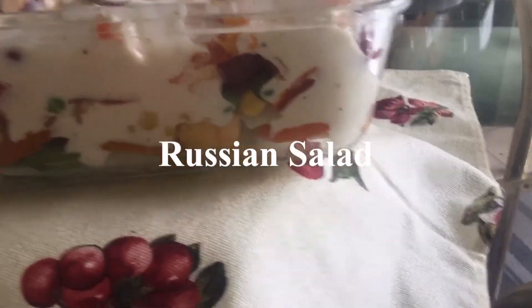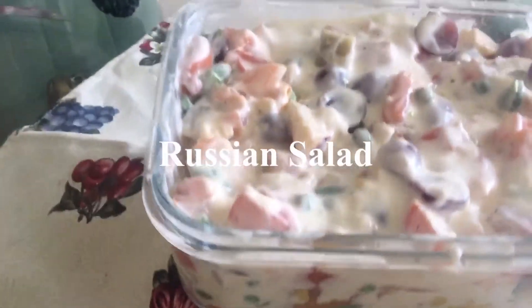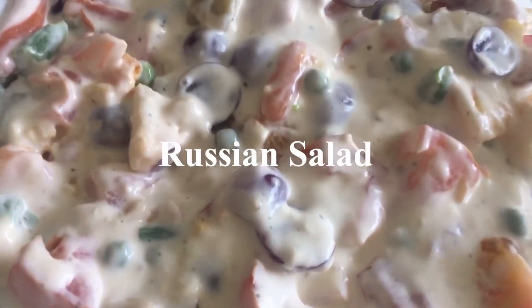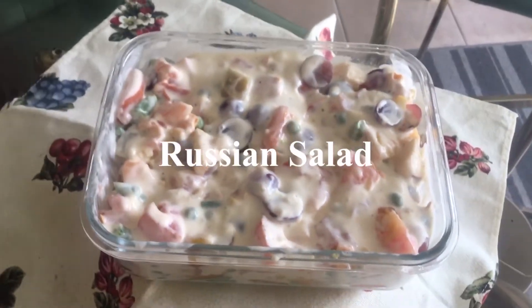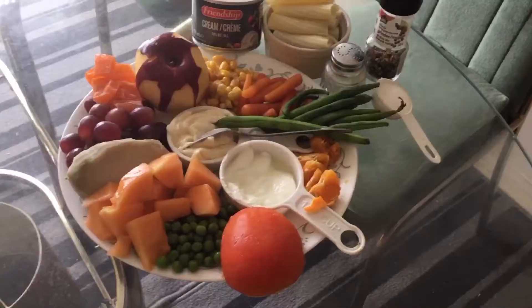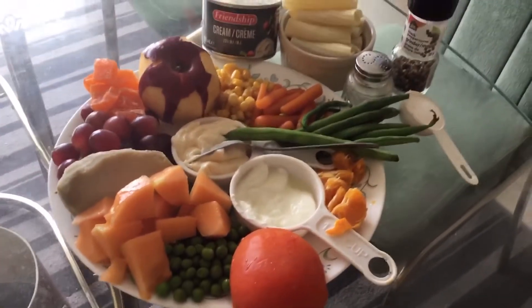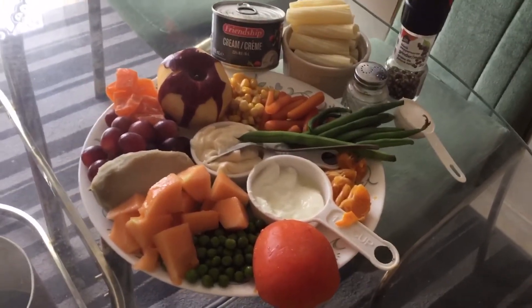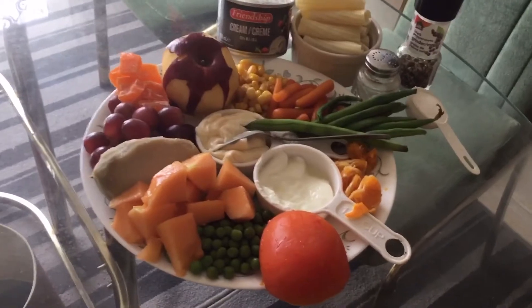Russian salad. I am making Russian salad today. Not only it looks beautiful and colorful but it also tastes yummy.